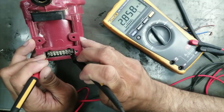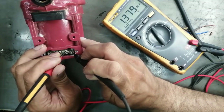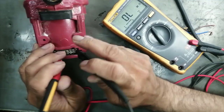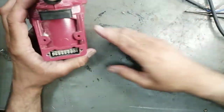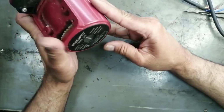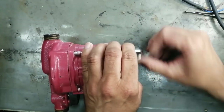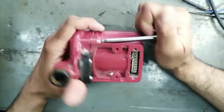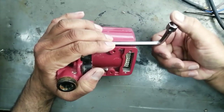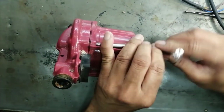Now I am testing the winding. The winding is not giving any continuity — no ohmic value — it is showing as an open circuit. It should give a reading less than two kilo-ohm. So now we have to open it. There is a special wrench — an Allen hex key — to remove these socket head screws. I am removing those now.